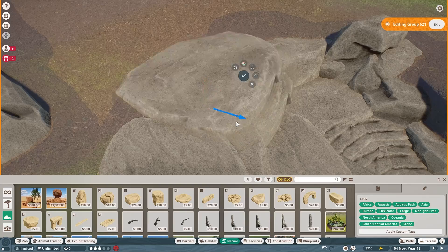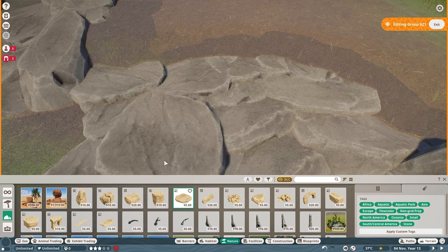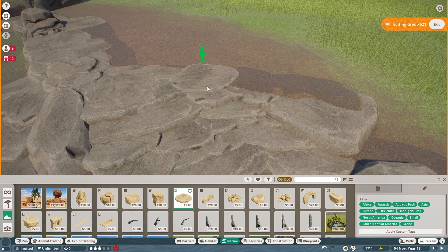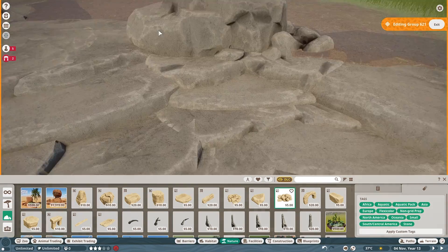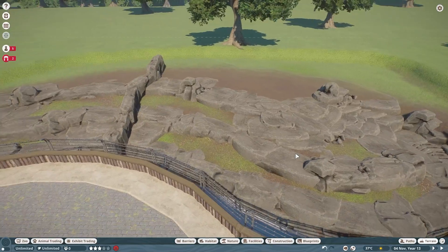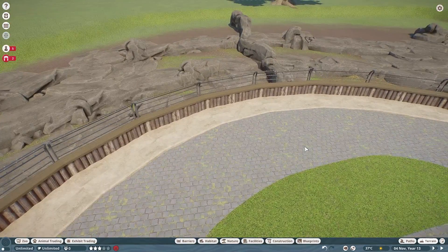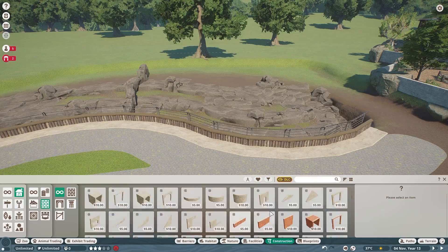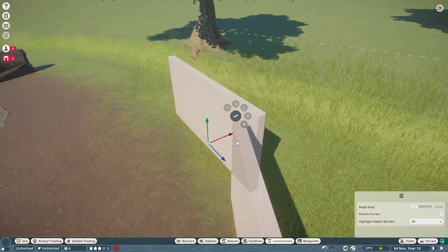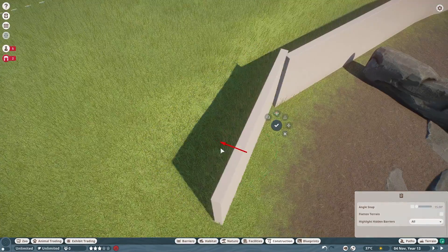Originally I was going for an older style habitat and wanted a lot of rocks, but with all the concrete it looked too cold and too old. So I decided to make it grass and dirt with a lot of rocks — it's still kind of an older style habitat, but it looks more natural and more suited for the animals. I wanted to keep the concreted work in just to show the thought process — maybe it sparks inspiration.